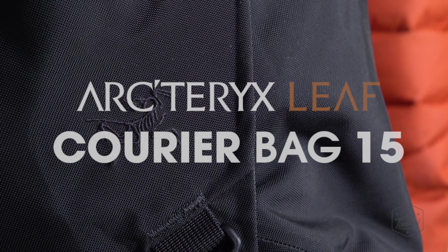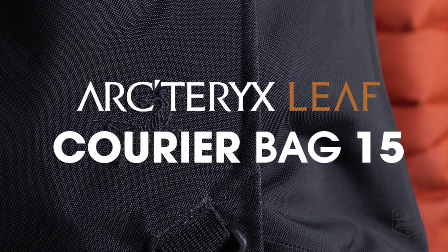Introducing the Courier Bag 15 by Arc'teryx. The Courier is a 15-liter concealed carry messenger bag.